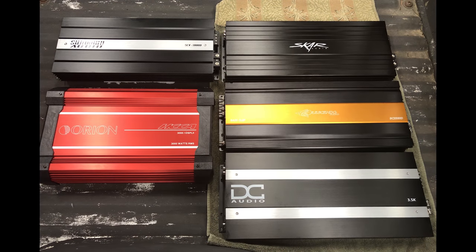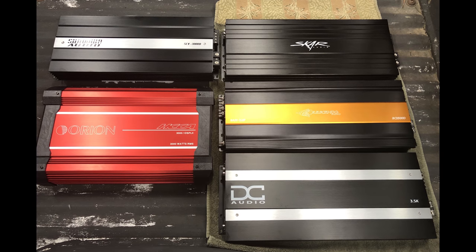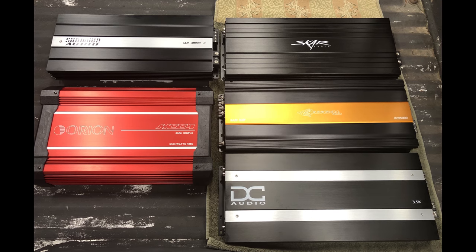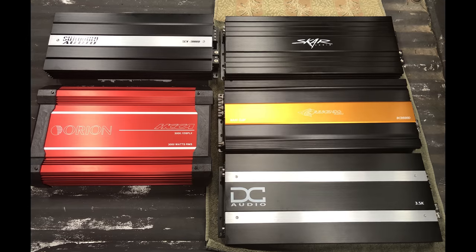There's a small correction: the SCAR Audio amplifier is actually made in China — the board is made in Korea but it's assembled in China. So that accounts for its price being a little less than the rest. That one retails at $629, the other ones are a little bit higher.